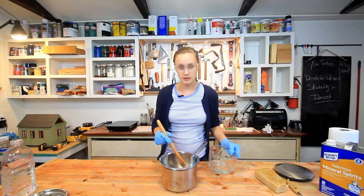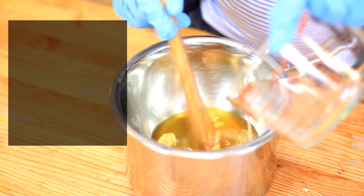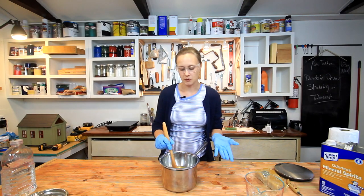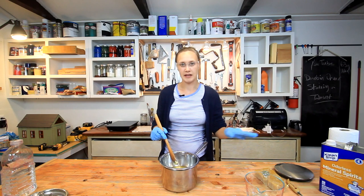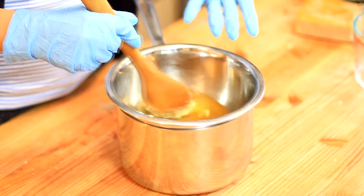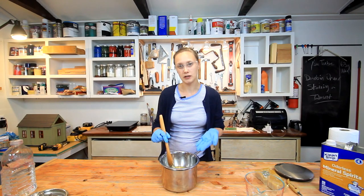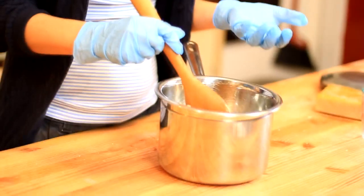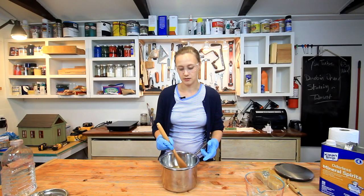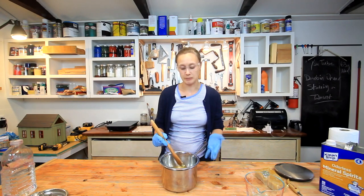Now I'm going to add my mineral spirits, just slowly. You can also use turpentine, but I didn't have any in the shop, so I'm using mineral spirits instead. Something to realize here is that mineral spirits dissolves the wax — so if you're working with a piece of furniture and trying to remove the wax finish, applying some mineral spirits would take care of that. If you were to add some oil to this, you would create a finishing product. A lot of finishing products have some portion of beeswax, but this is a more concentrated wax polish you can put on top of anything.